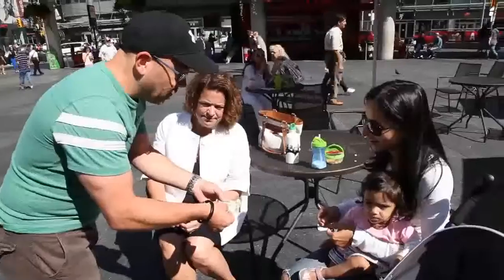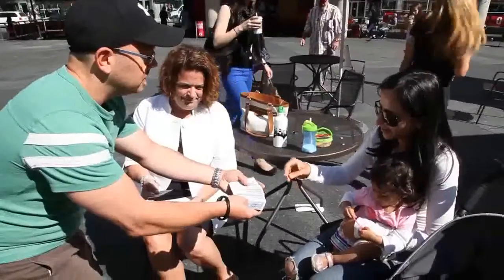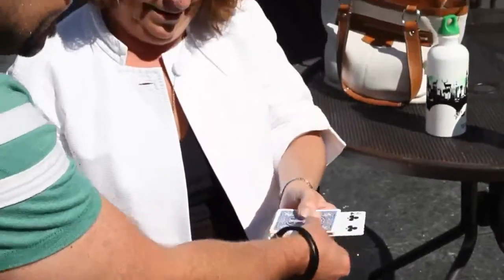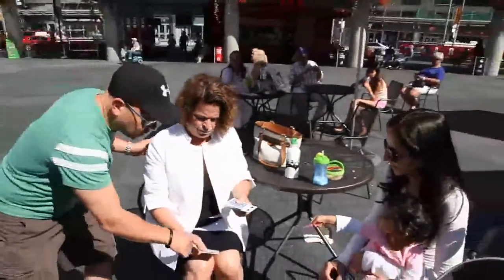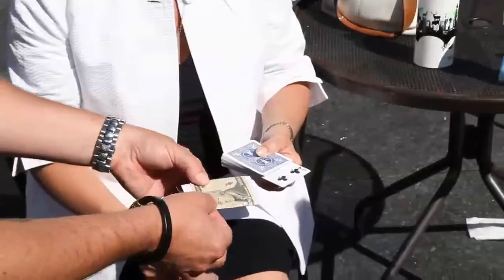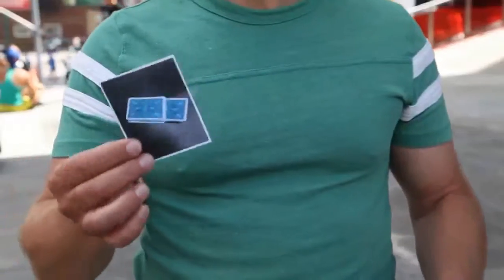You introduce a photograph with a $10 bill wrapped around it. A card is freely selected, and it really is 100% free choice — they can touch any card. The card is left sticking out of the pack, and you explain that in the photo, there's also one card sticking out of a deck of cards. And if the card in the photo doesn't match the card they chose, they get to keep the money. But when the photo is revealed, everybody sees the card in the photo is face down.